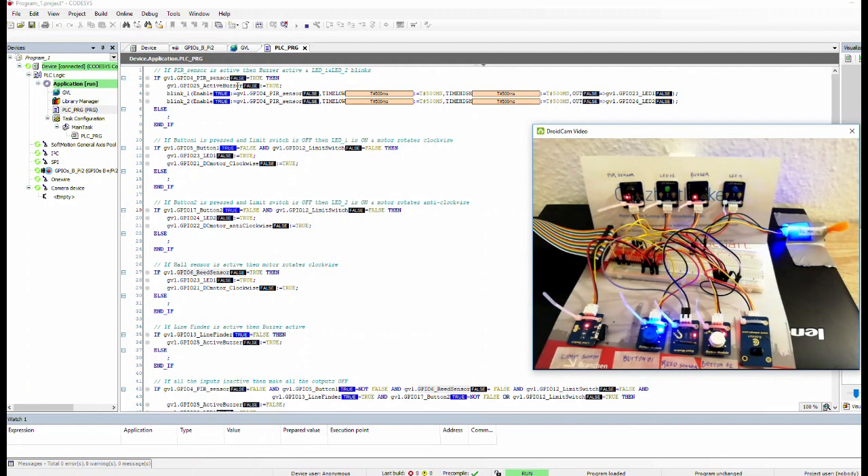Then the same goes for the line detector. I'll slowly move a white paper on top of the line finder sensor — the rightmost one — and let's see if the active buzzer activates. The buzzer is active; you can see the LEDs are not blinking but the buzzer is on. I remove it and put it back. All the logic is working well. Thanks for watching the demo.